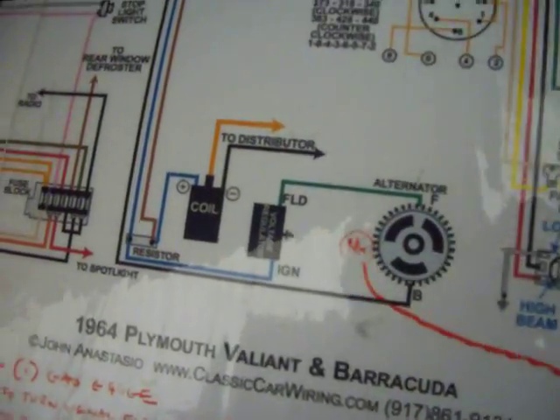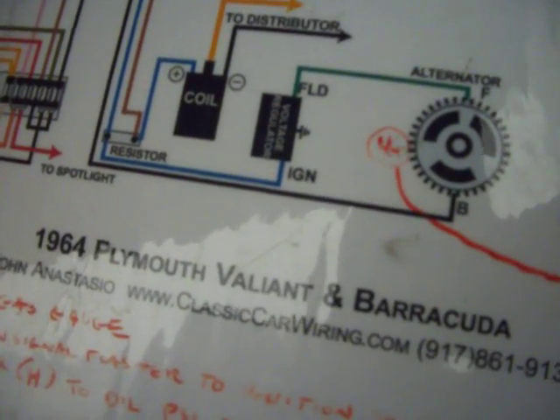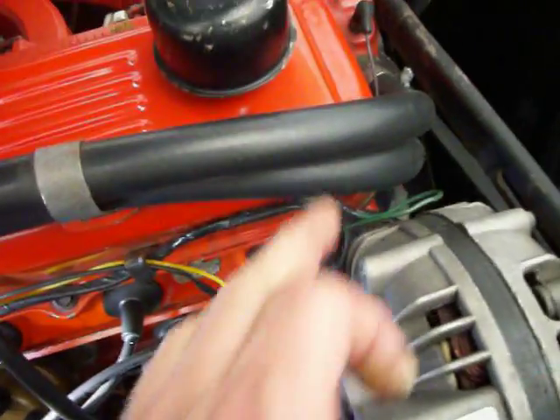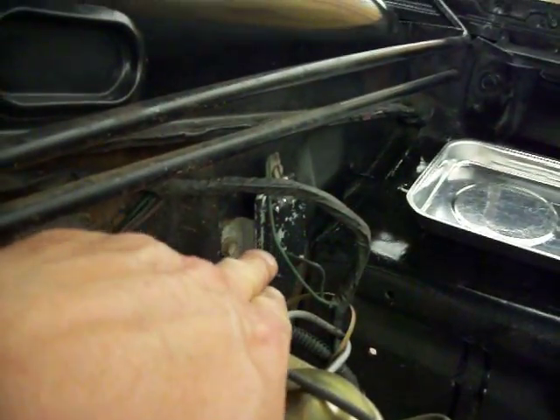The amp meter is your alternator gauge that's in your dash. And your voltage regulator — that's this right here. You can see the green wire there.